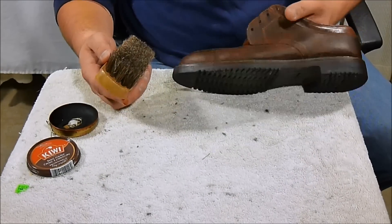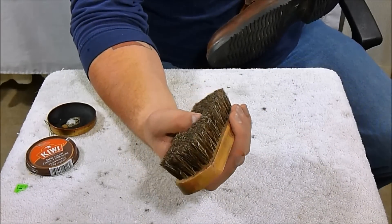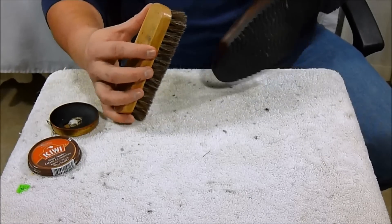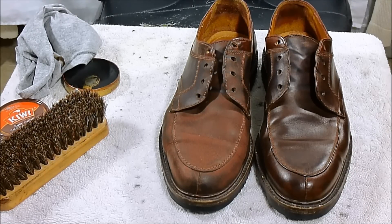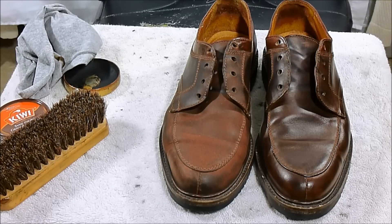I've got a good portion of the shoe with polish on it. Now use this brush — it's a horsehair brush. Short, fast strokes will bring out the shine and get the scuffs out best. Here's a side-by-side comparison: the shoe on the right has been completed — you can see how shiny it is compared to the other, which looks a lot more dry and not as well taken care of. You can see how polishing your shoes can be a high selling point.